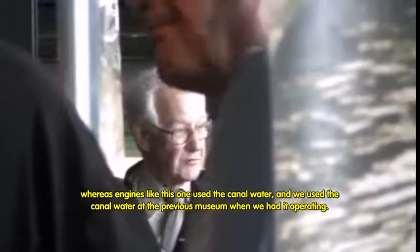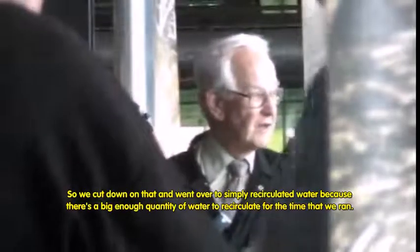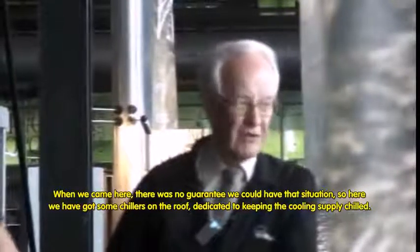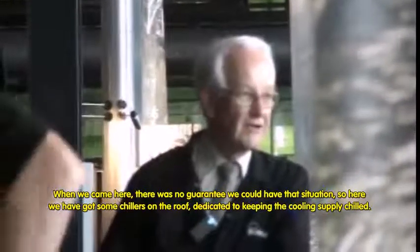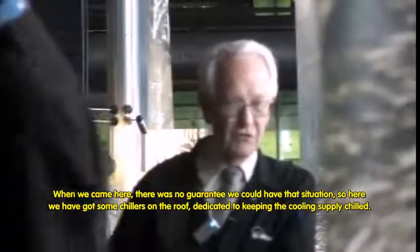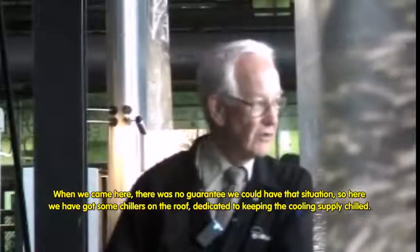We used canal water at the previous museum when we first had it operating, but after a while it got a bit smelly in the building, so we cut down on that. We went over to simply recirculating the water, because there was a big enough quantity to do so at that place. When we came here there was no guarantee of that situation — much smaller quantities. So here we've got some chillers on the roof dedicated to keeping the cooling supply chilled.